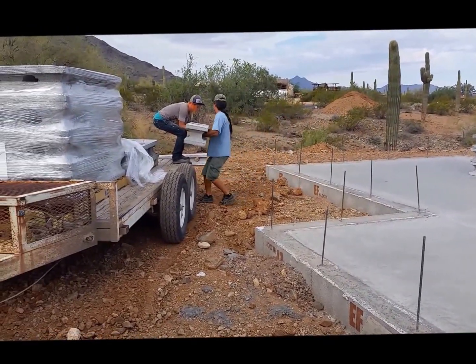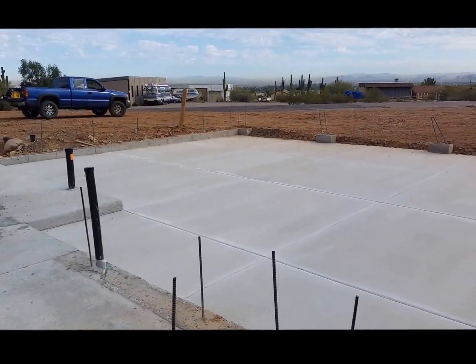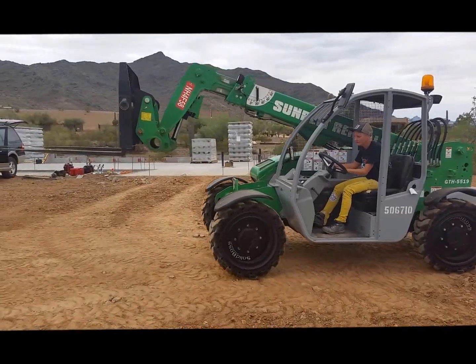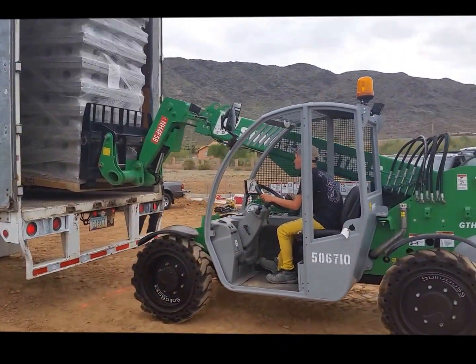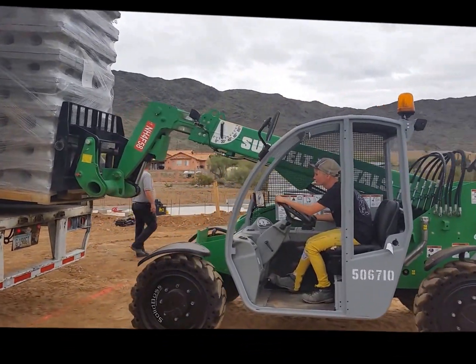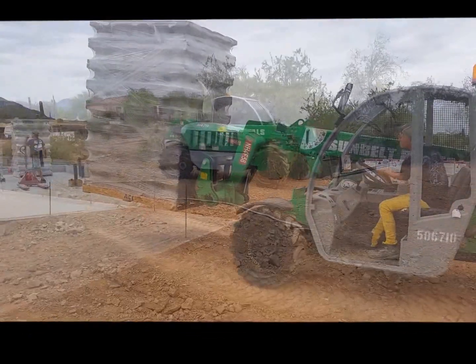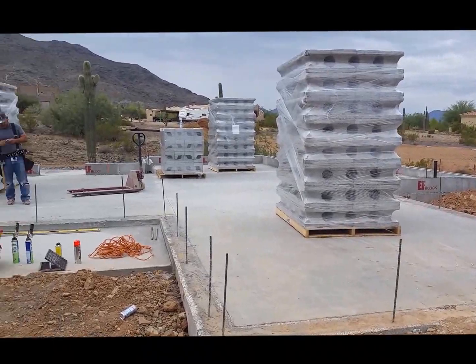We brought out a short load to get started on today. We got the full truck coming tomorrow — looking really good. Unloading the truck here. Just that simple — 35 minutes to unload the whole truck. All set.